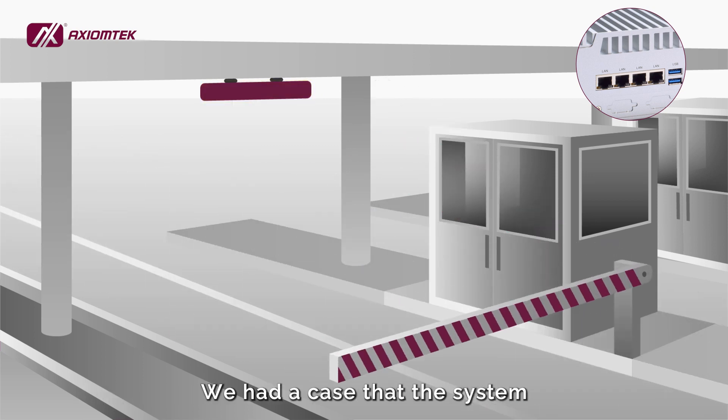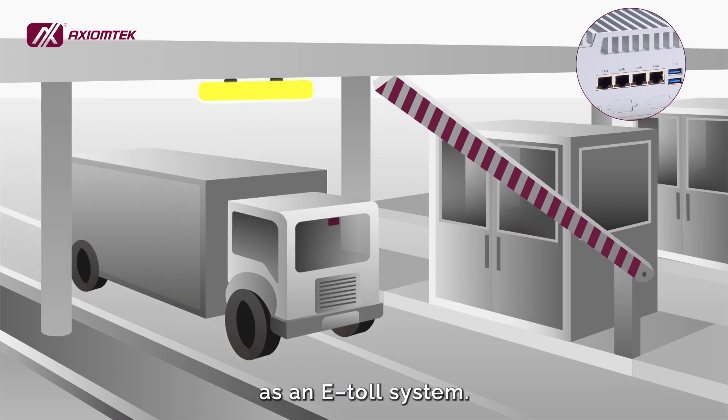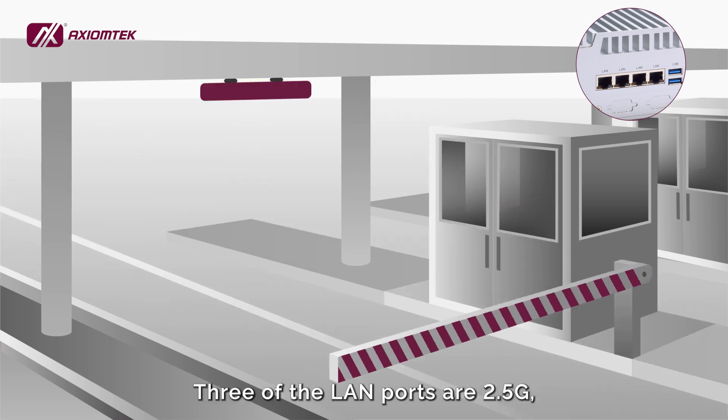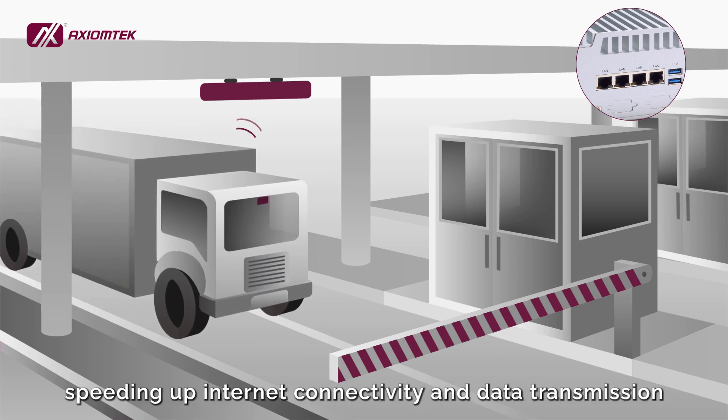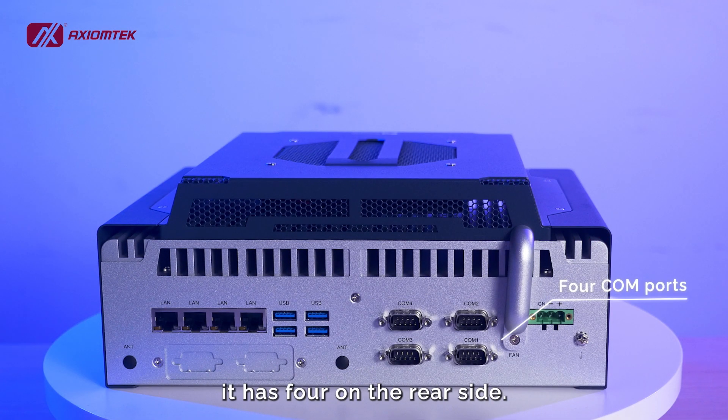We had a case where the system was deployed on a highway with cameras as an ETO system. Three of the LAN ports are 2.5GB, speeding up internet connectivity and data transmission. In terms of the much-needed COM ports in automation, it has four on the rear side.